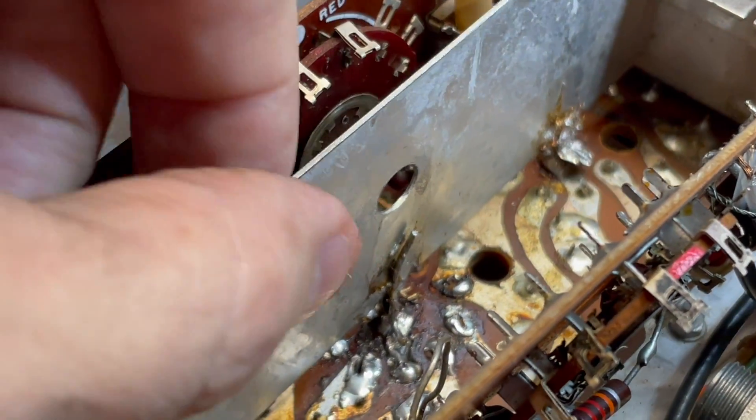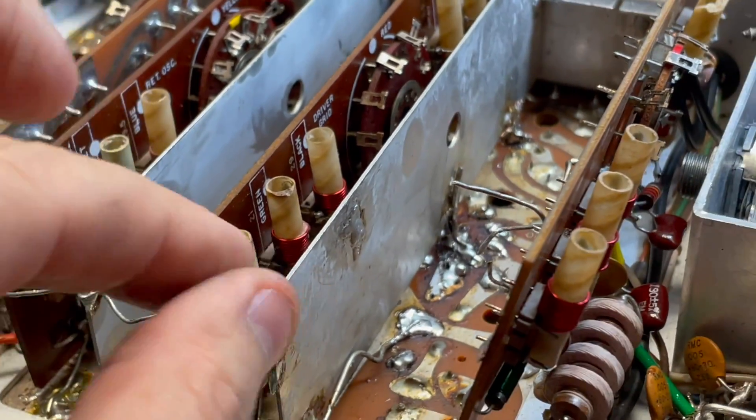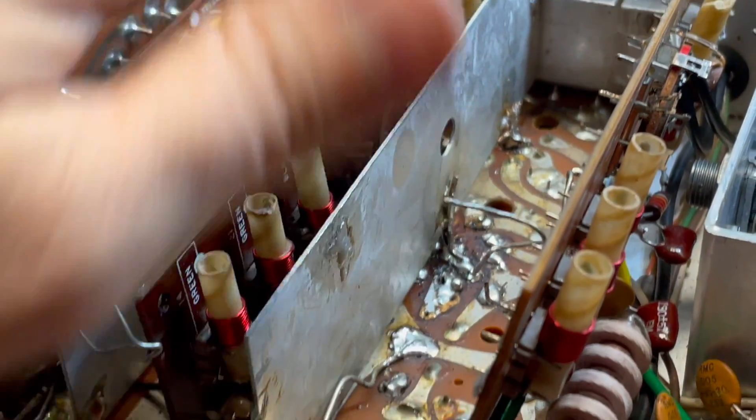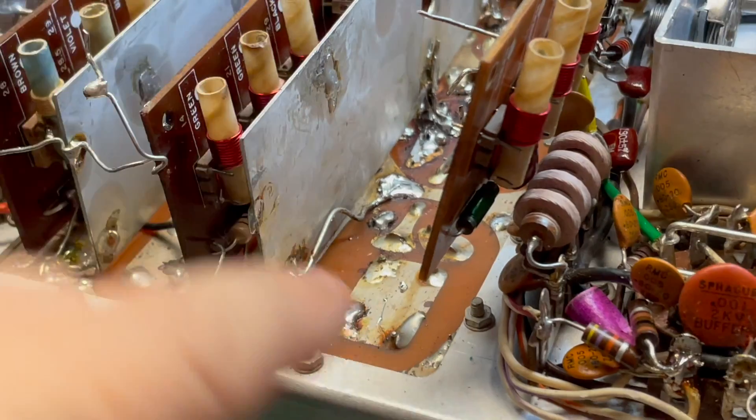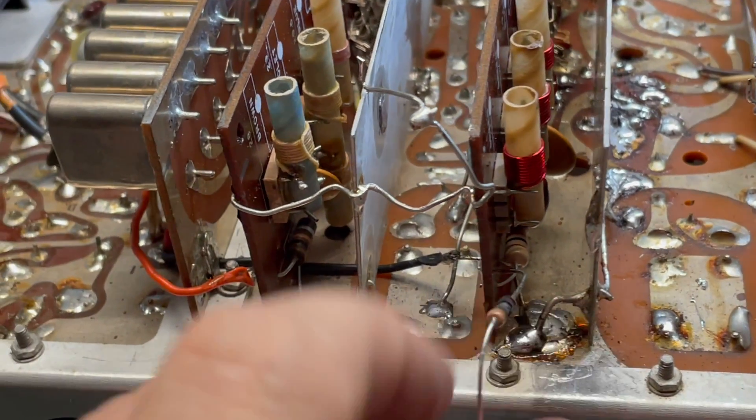Looks really bad, but as long as we've got a good ground contact, this rig's going to be happy. I've got that well grounded to both of the tube sockets. I've got this ground point here and another one here.